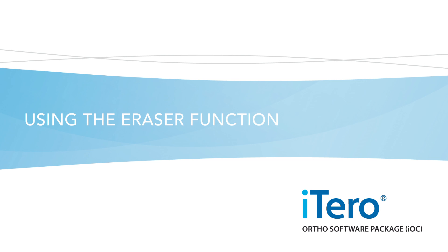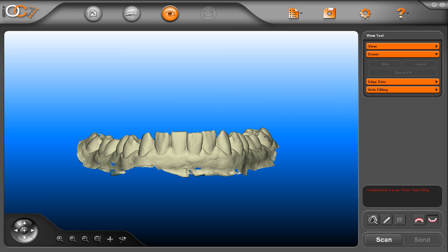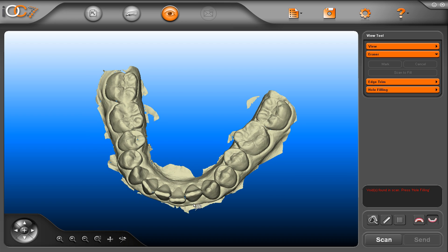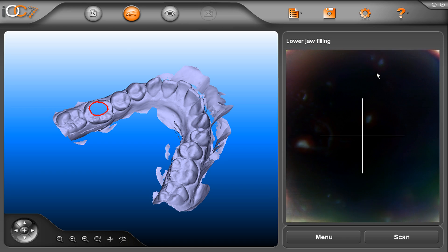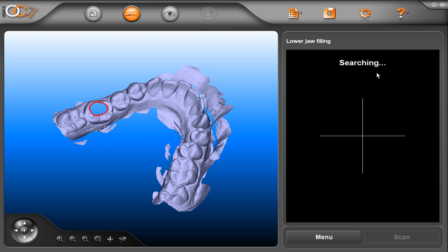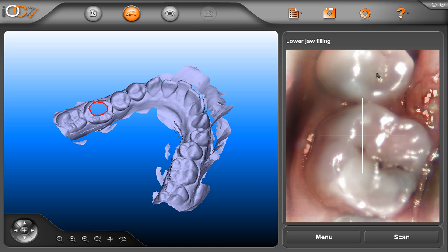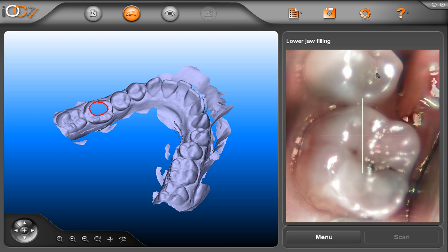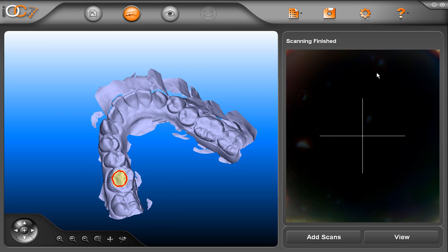Using the eraser function. One useful feature is the eraser tool. To use the eraser, click on eraser. If you have an area where you have some moisture or other artifacts that you wish to remove, simply draw over the area, press mark, and press scan to fill to correct the error. Then position the scanner over the area you wish to fill and press the scan button. The additional scan will automatically fill in the area where you erased the model.